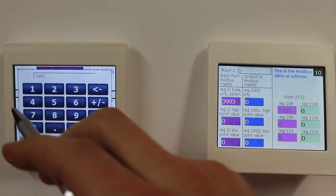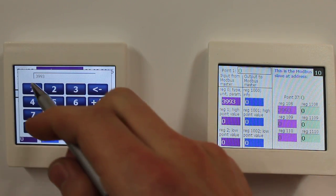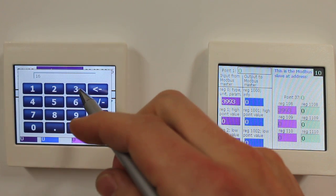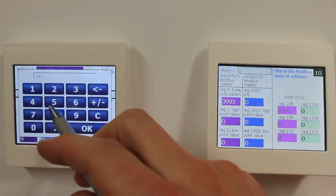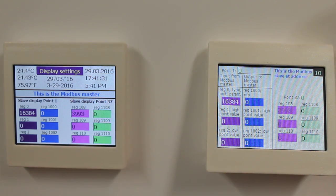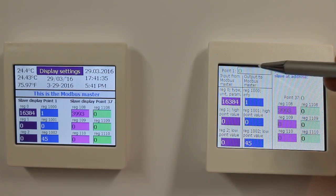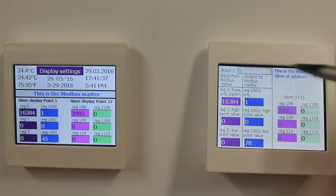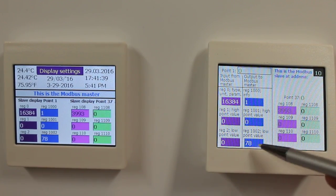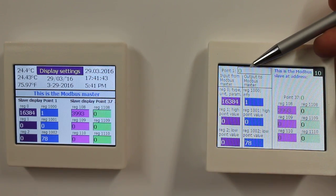Now I will set the type, unit, and parameter register — the 7th bit — to 1. This hides the local input, so whatever value I write — 45, 78 — these values are stored and read by the Modbus master, yet not displayed here.